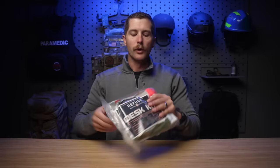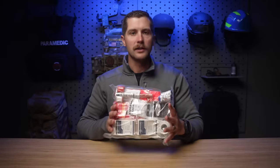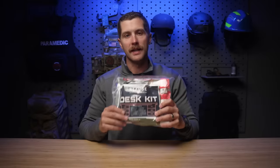Hey guys, my name's Sam and welcome to PrepMedic. This week we are reviewing a compact and cost-effective kit from Refuge Medical. This is the desk kit.